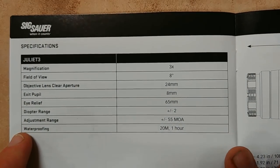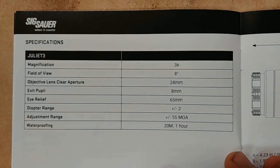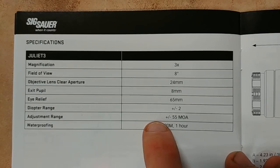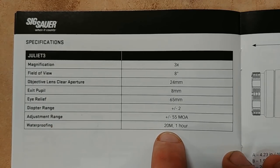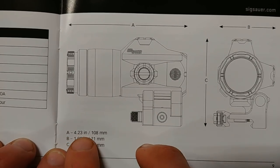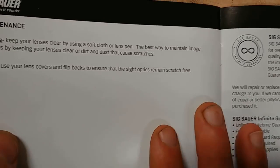Here are some specs: eye relief is 65mm, which is pretty good; 24mm objective aperture, which is excellent; field of view is 8 degrees, which is really good — best on the market in my opinion. Diopter adjustment is plus or minus 2; adjustment range is 55 MOA on windage and elevation, so even a really tall or really short red dot can be matched up. Waterproofing is IPX8 — you're looking at one hour completely underwater at 20 meters. That's impressive.